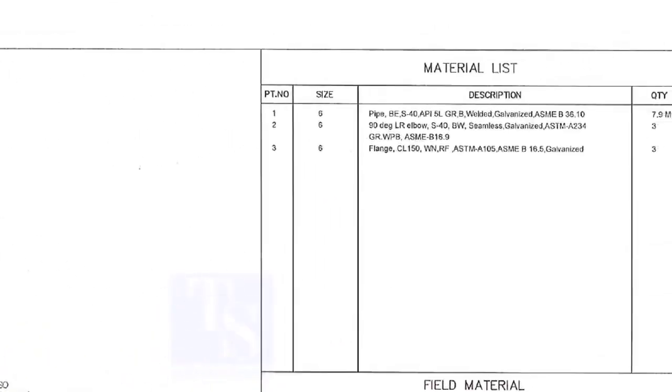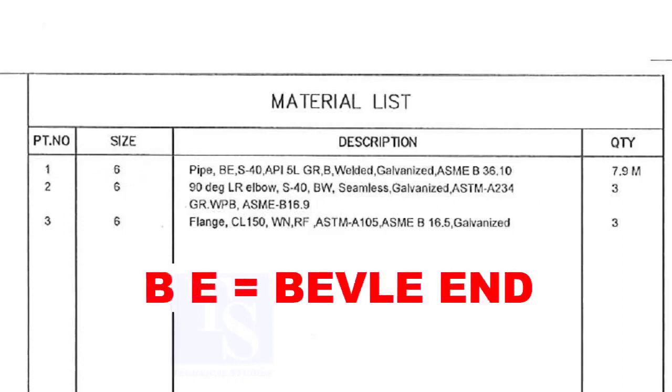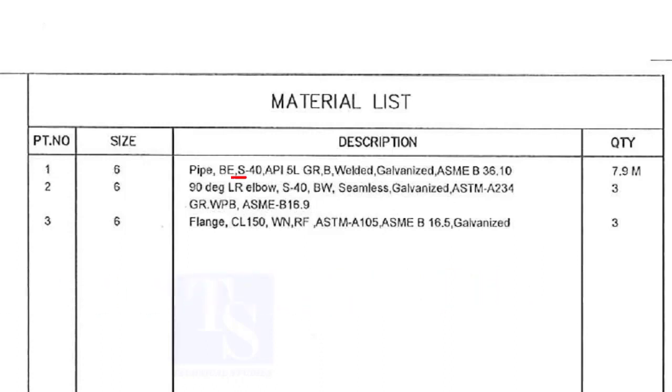Look at the material list. Item number 1 is a pipe. The size is 6 inches. BE means bevel end. Pipe schedule is 40. API-5L pipes are available in welded and seamless types according to their manufacturing methods. This pipe is welded type.